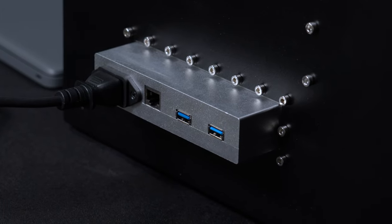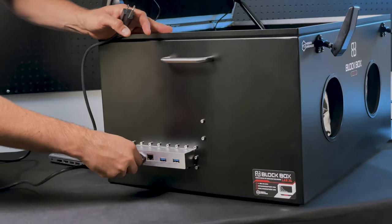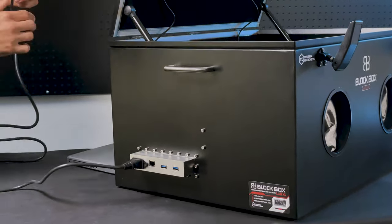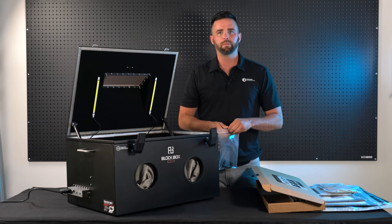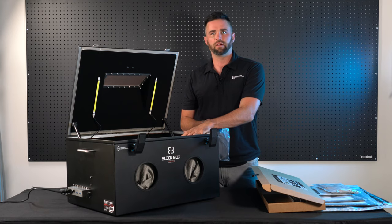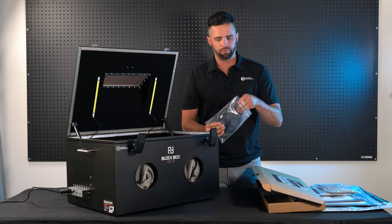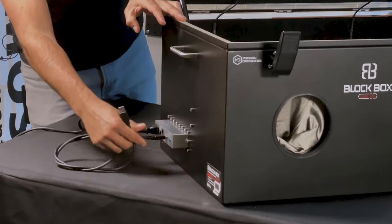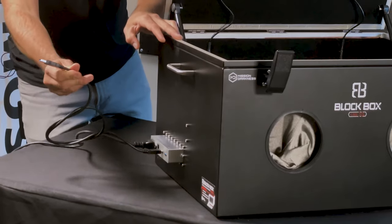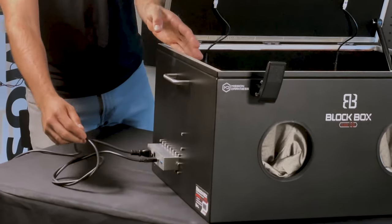Now we need to connect our power cord. This is going to supply power to the power strip on the inside of the lab as well as the lights. If you use any devices inside the Lab XL — such as a forensic extraction tool or a computer — you can use the supplied A to A cables. A USB A can connect on the outside and the other end connects to a computer or another tool, and the same can be done on the inside.